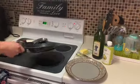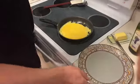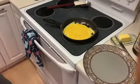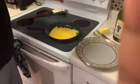I'm just going to be lifting up the sides and allowing the excess to run under. That's cooking. I'm going to season the inside of the omelet — some salt, some black pepper.